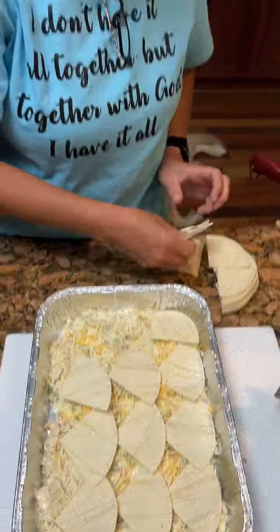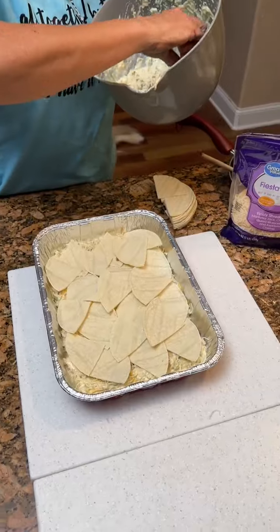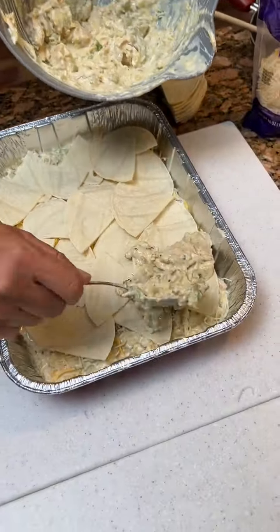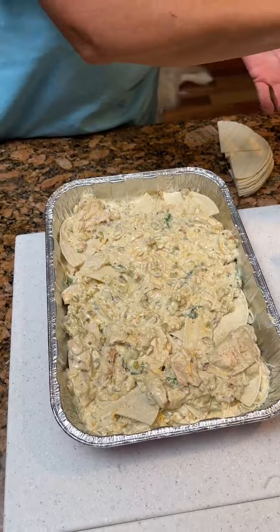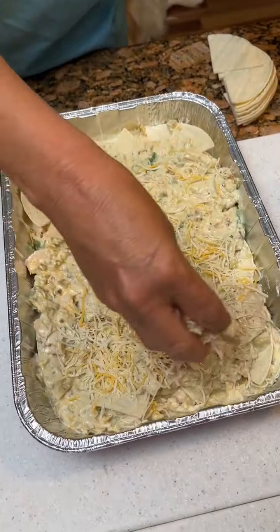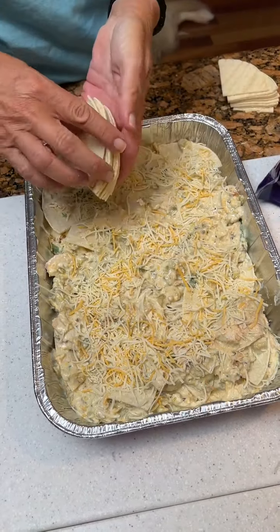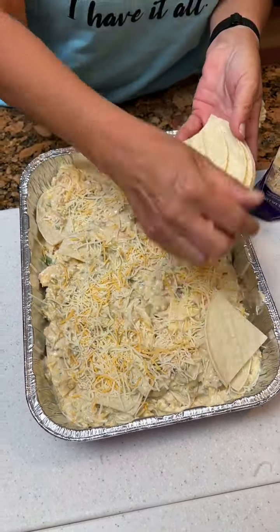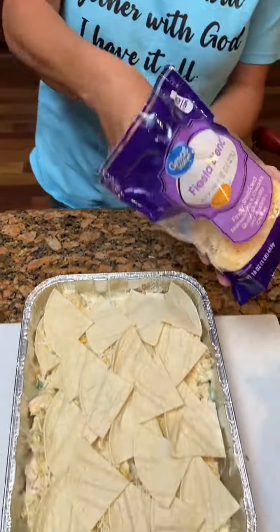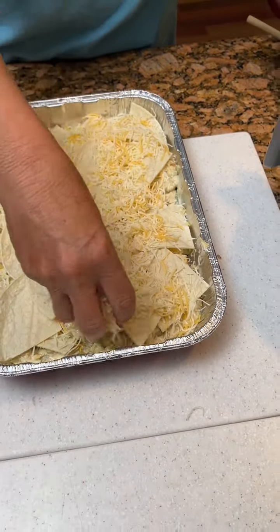This is gonna be multiple layers — should be two layers at least. Now put another little layer of the chicken mixture in here, then take some more cheese. Add your other layer of corn tortillas. Then for the last layer, take your Fiesta blend cheese and top these corn tortillas on the very top.